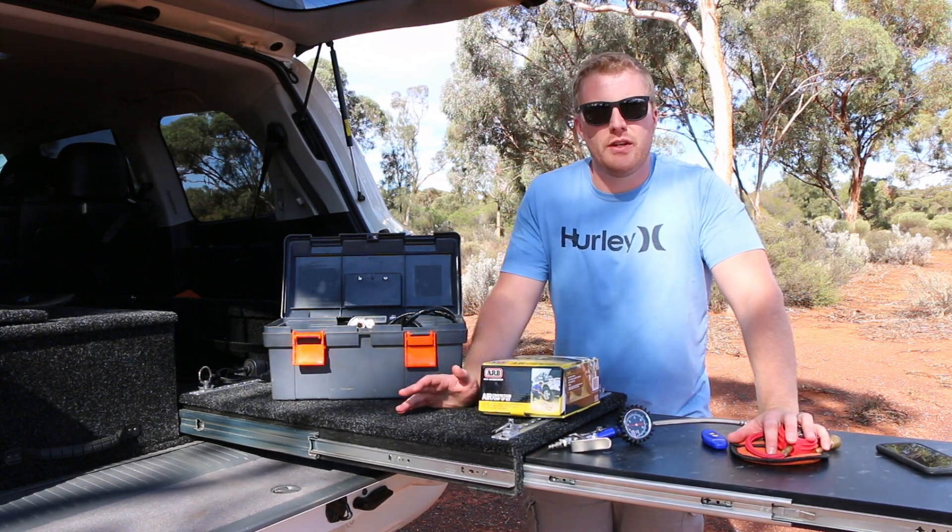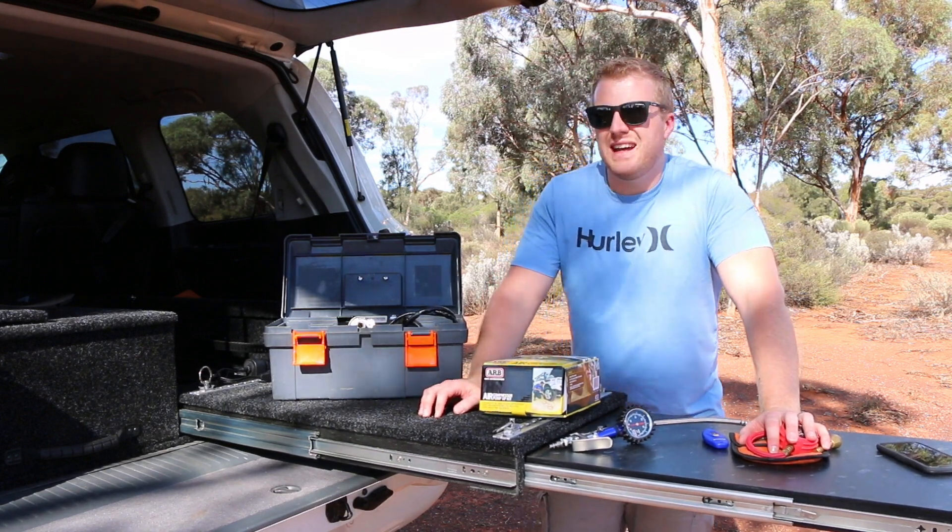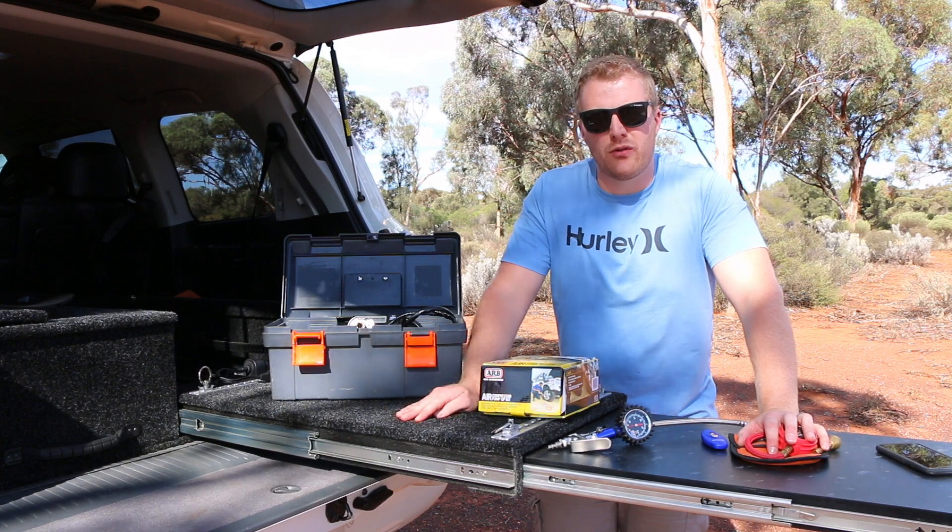In Australia most vehicles are 12 volt, however if you have a 24 volt vehicle or a big truck you can get both of these compressors in a 24 volt configuration.